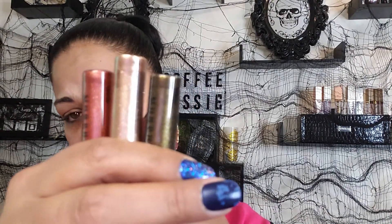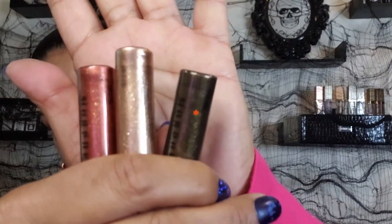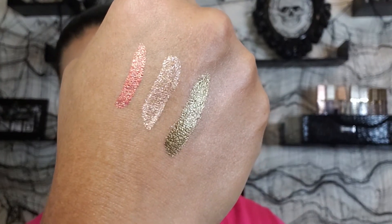This is a three-set of metallic liquid eyeshadows called Metallic Heat. They have a silver set and this is the one I got. I'll leave all the prices and the link to Morphe down below — no affiliation, no codes. Everybody has a code; just search Morphe codes and you'll get codes up the wazoo.